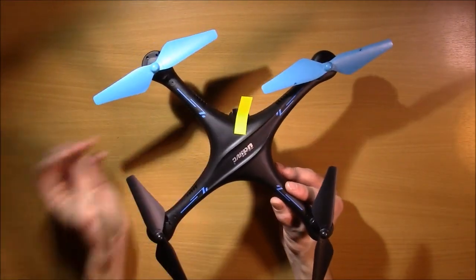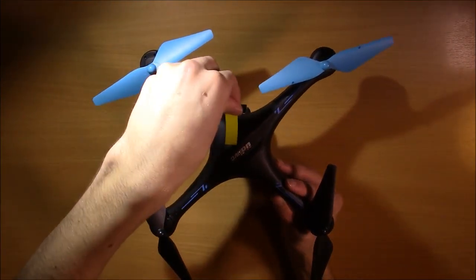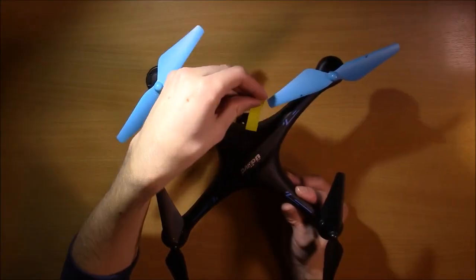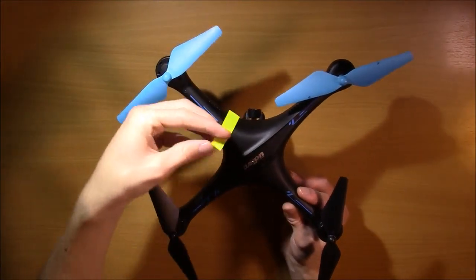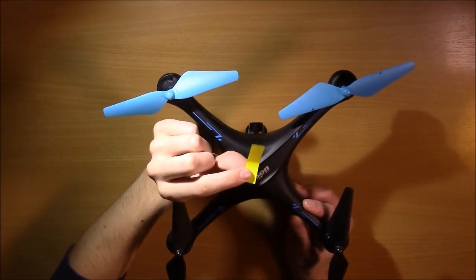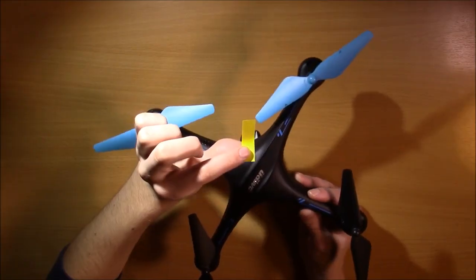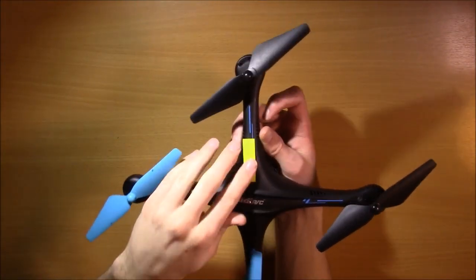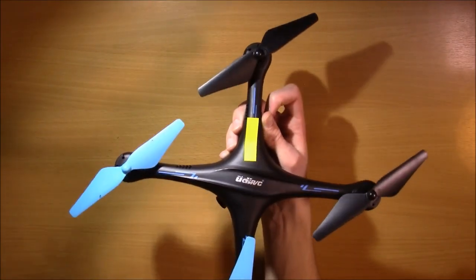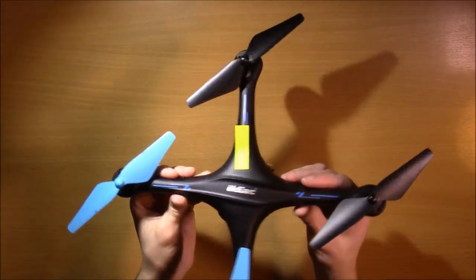What headless mode does is it makes it easier to fly, and it takes this sticky note and suspends it. What it is doing is making it so that the front of the drone is always facing away from you. So the sticky note is always staying there no matter how the drone spins. Let's pretend I spun it this far — the front is still right where that sticky note is. So if I hit forward, it's going to go forward. If I go left, it's going to go left. Same with right and backwards.